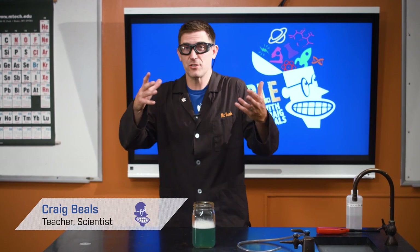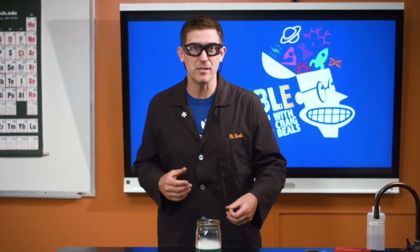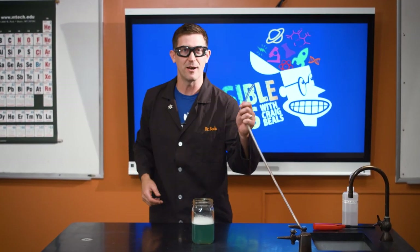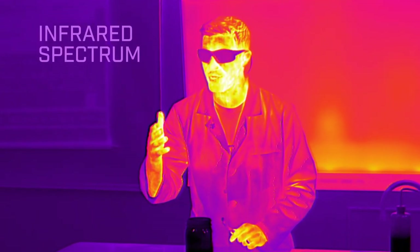There's another gas that all of us are actually quite familiar with, and it exists in millions and millions of homes to keep them warm. It's also what heats a lot of our water, and that's natural gas. Now natural gas is generally methane and a few other things. I've got some right here coming out of this lab tube and it gives off a lot of heat energy.